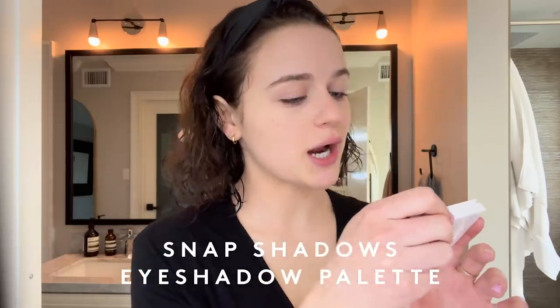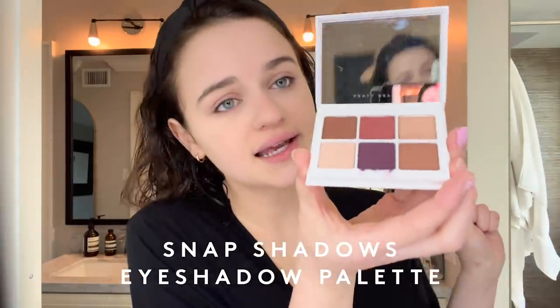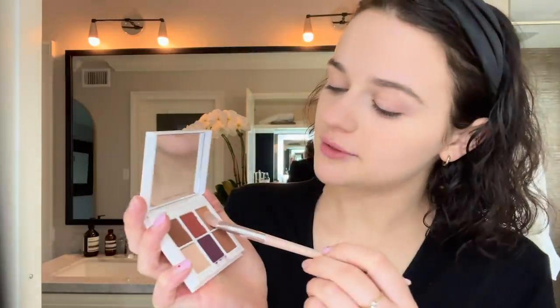Now I'm going to do a little bit of eyes — not too much because we're not going anywhere. We're staying at home, about to go cuddle our dogs and maybe cook a meal and just feel cute. I am using the palette Snap Shadows called Nine Wine. The reason I like this palette so much is it has such pretty colors but they're still very natural, and there's a little shimmer. I'm going to stick this brush inside of She Bubbly — it's a little shimmer — and put it on the edge of my eyelids.